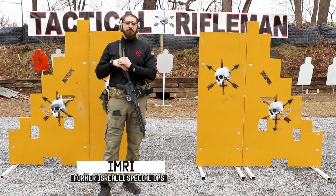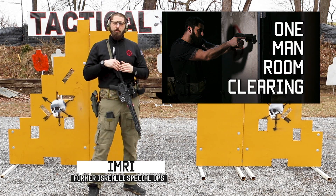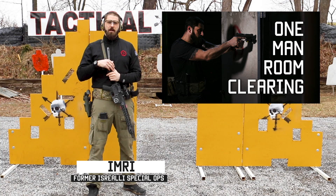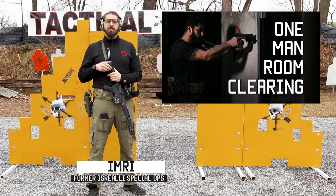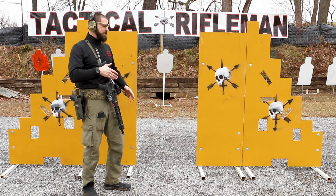Hey guys, Emory with Tactical Rifleman here. After the CQB video we did on one-man room clearing, I wanted to share a little piece about doing sweeps across the door.